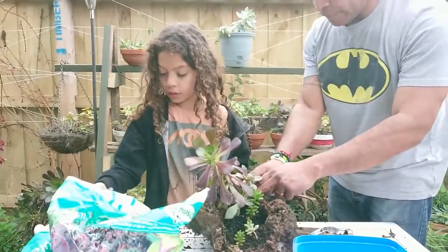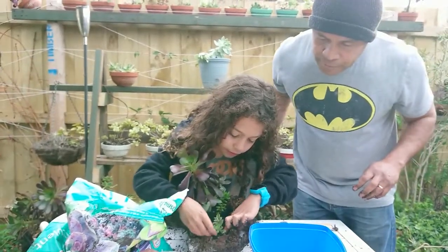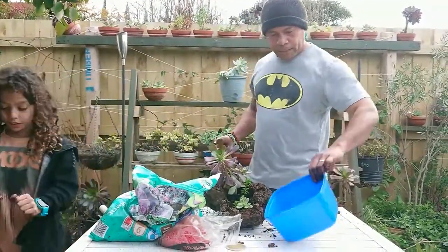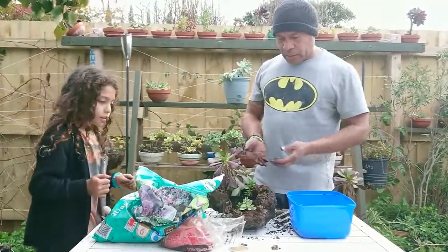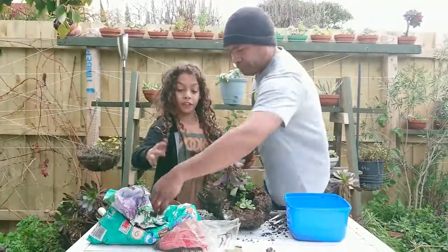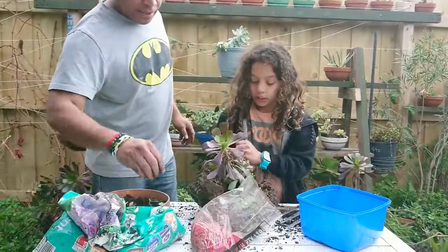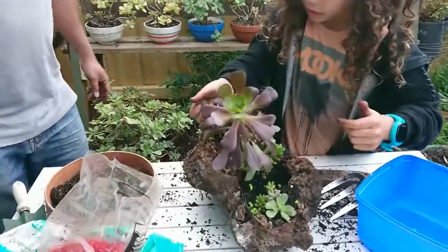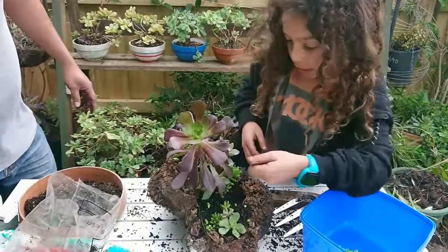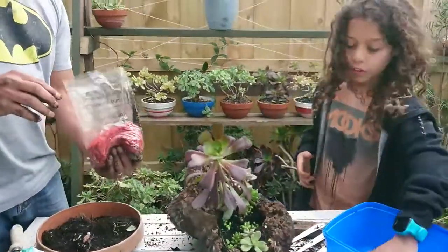Here we go! I hope you enjoyed that part. Last but not least, we want to make the succulent look more beautiful in this pot, so we are going to decorate it with these colored rocks. I'll let you go with that, Savi — just sprinkle them any way you like, any color you like. I like the red and I like the green as well, so let's use a little bit of this.